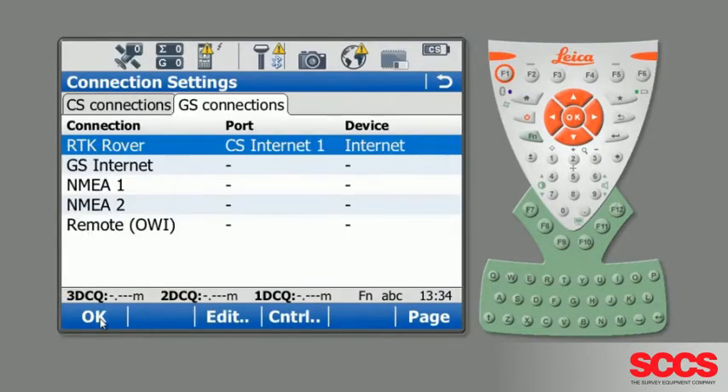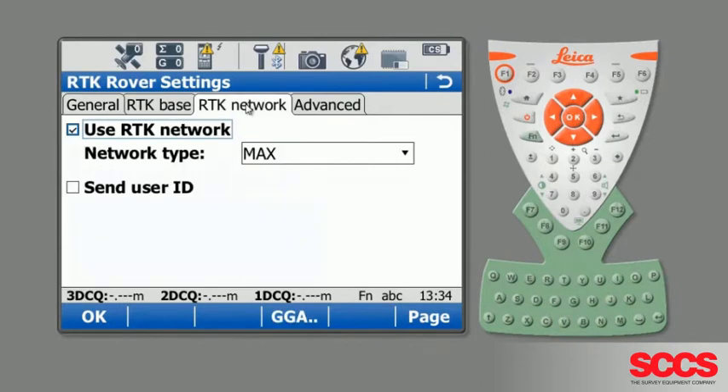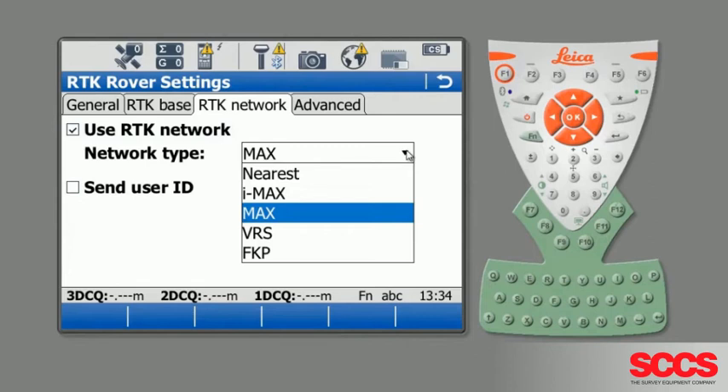We now need to check that the reference network is correct as well. Highlight RTK Rover and press Edit, then go across to the RTK Network tab. You'll see it's set to MAX, the same as the mount point. If it's not, you can select the tab and choose the option that you require.